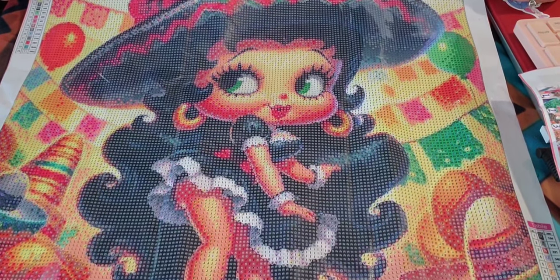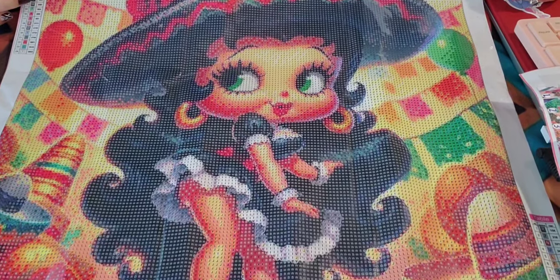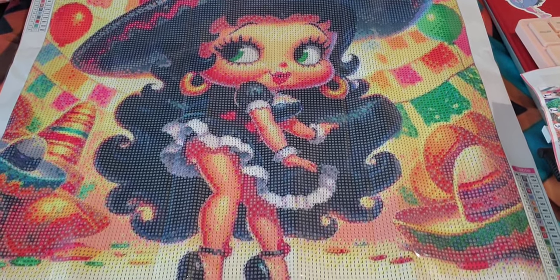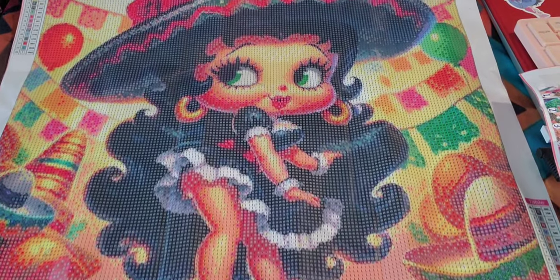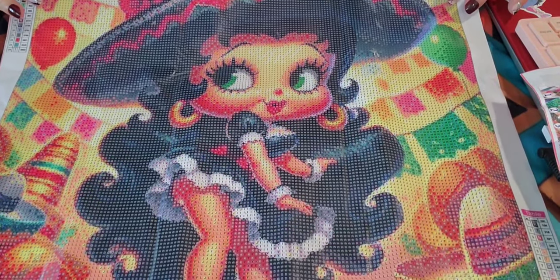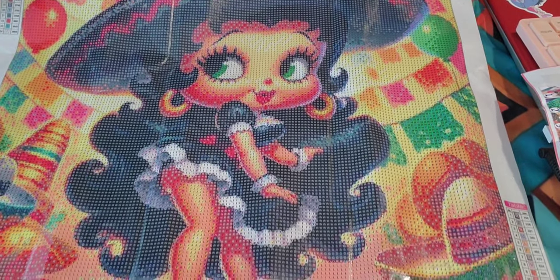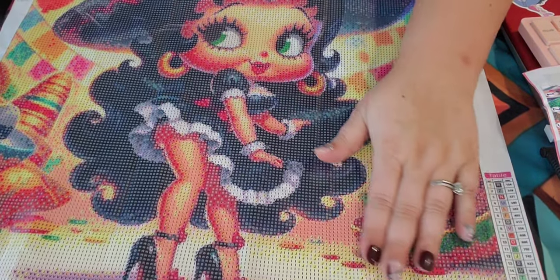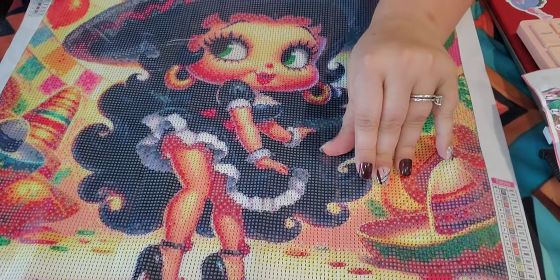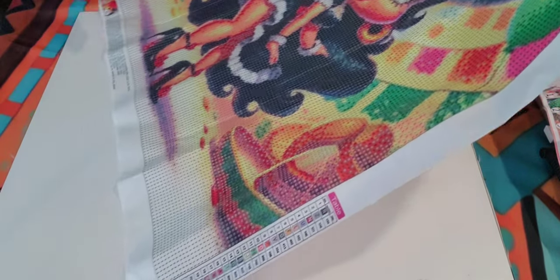She is a 50 by 50 — I believe this one came in two sizes, so you could also get a 40 by 40 if you prefer the smaller size.